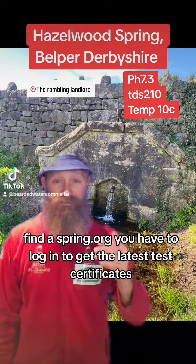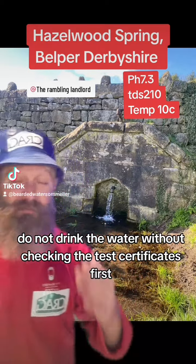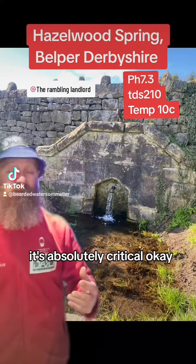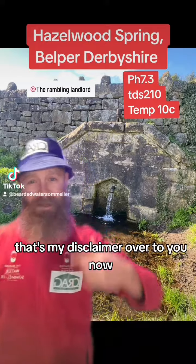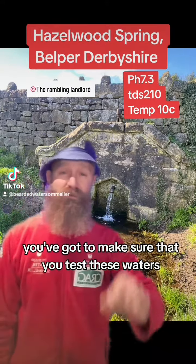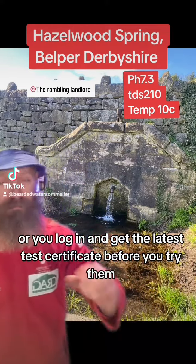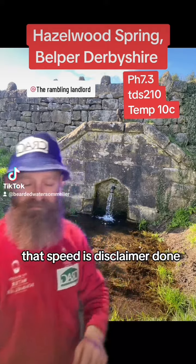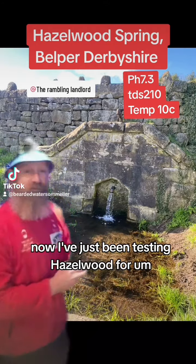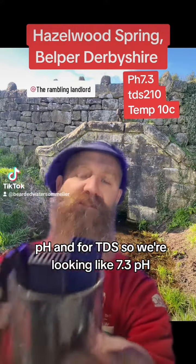You have to log in to get the latest test certificates. Do not drink the water without checking the test certificates first — it's absolutely critical. That's my disclaimer. It's your responsibility; you've got to make sure that you test these waters, or you log in and get the latest test certificate before you try them. Bearded disclaimer done.